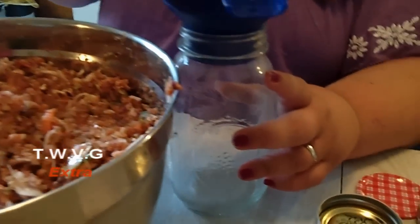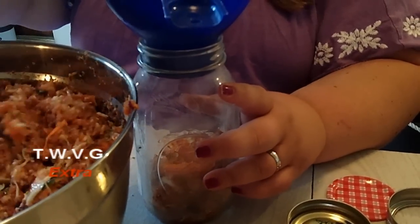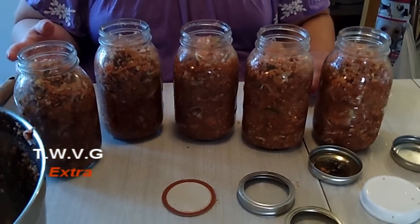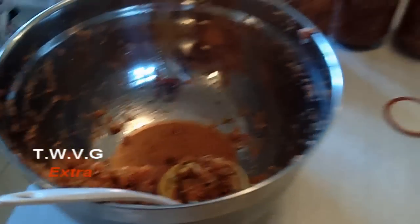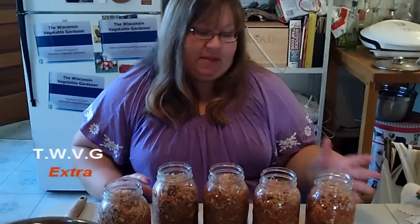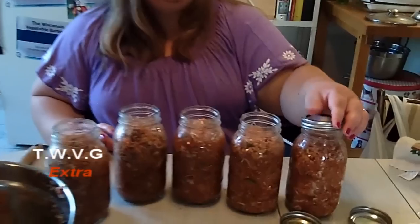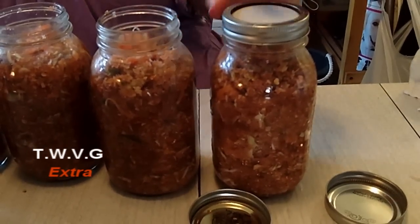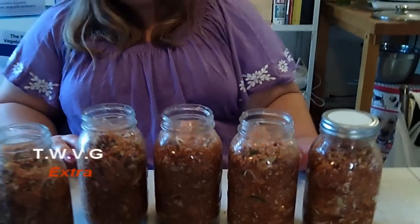You want to leave a good amount of head space because things expand as they freeze — this applies to plastic containers too. As you can see, we filled up about five jars. We have a little bit extra which we'll just let cool down and eat with dinner. You can freeze this and it stays in your freezer for up to a year. Put your lid on, leaving a good amount of head space, then put it in the freezer and let it thaw when needed.